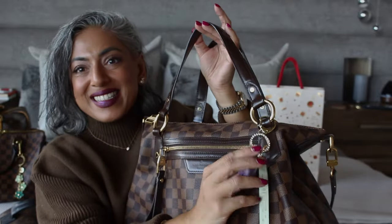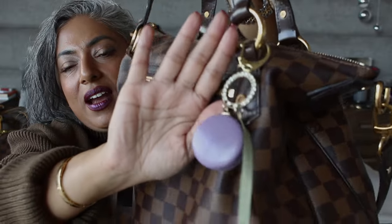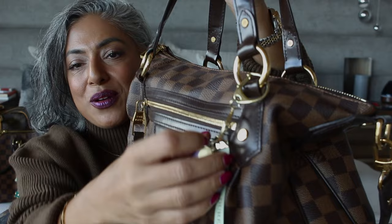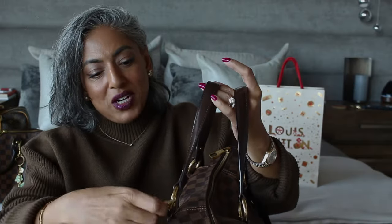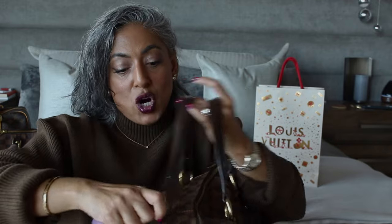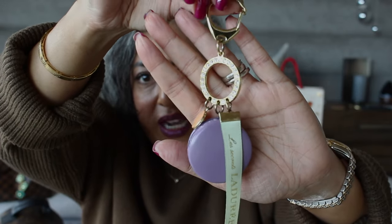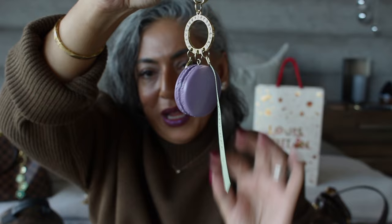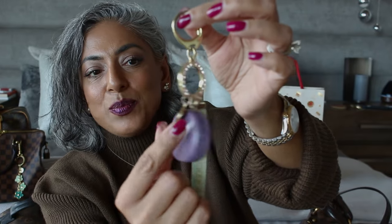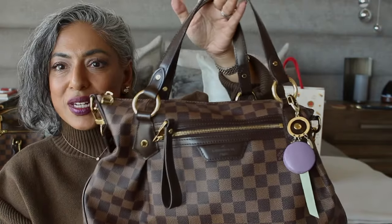What I wanted to show you is the charm I picked up in Paris, I believe. I went to La Durée there and picked up this beautiful French macaron charm. This is the beautiful La Durée bag charm — it has the green tag on it, it is a purple macaron, and it has a pink little charm on it as well which has a big L on it. Very, very cute.